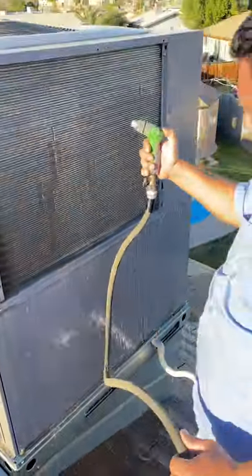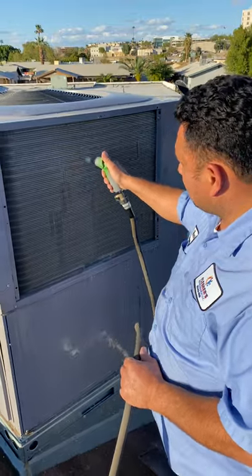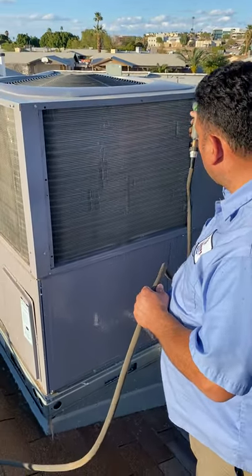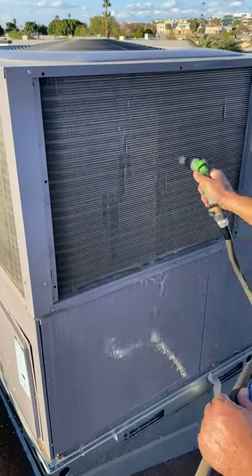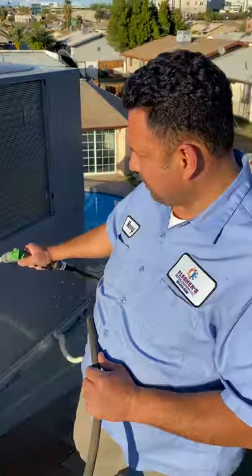You don't want to put too much pressure on this because then you'll bend the fins. Make sure the water goes all the way across the coil. And that's the way he's doing it.